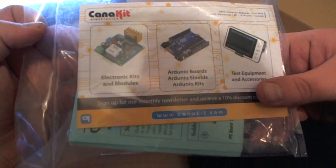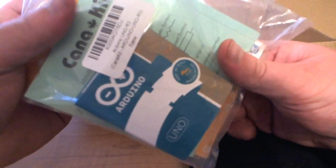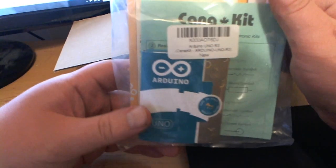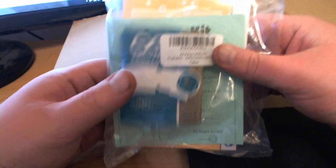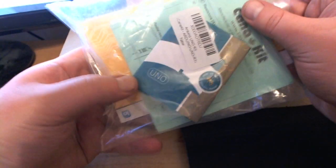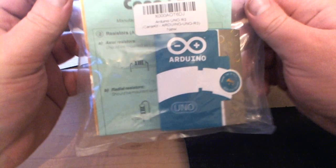Anyway, let's see what we've got here. This is from Canada Kit and it is — you can probably see — an Arduino. Just by looking at the box it looks like it is an official real Arduino, but I'll have to open it up to be sure. I was a little nervous when I placed the order on Amazon, reading reviews that people weren't getting the official Arduino, so I was a little leery whether it was the real one. But just by looking at it, it looks like this is the real deal.